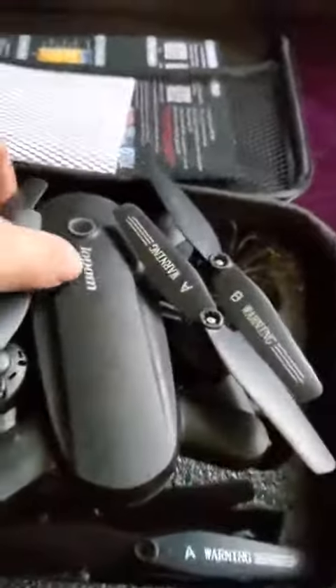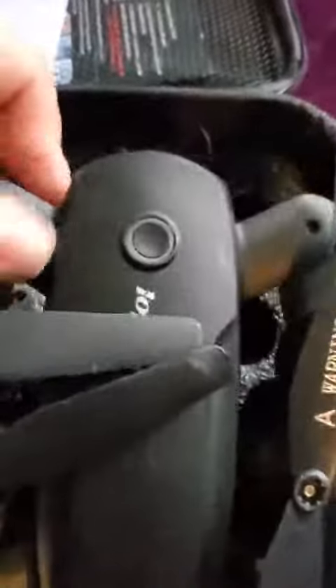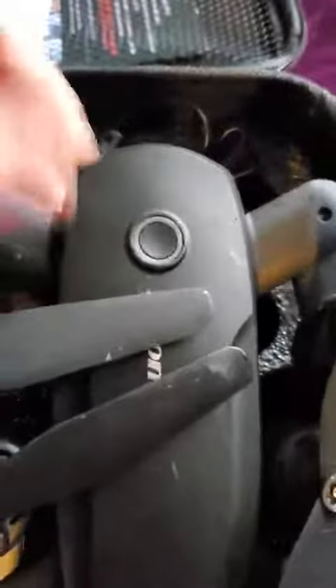This is like the fourth or fifth drone that I've owned and I will show you how to put this one together to prepare it for flight. It's actually super easy. I've taken it out a little bit and it ate some grass.